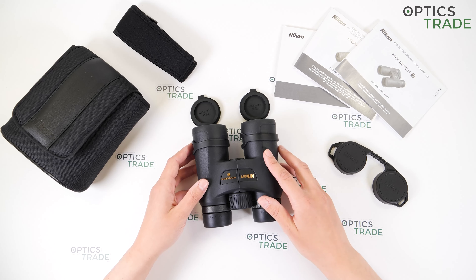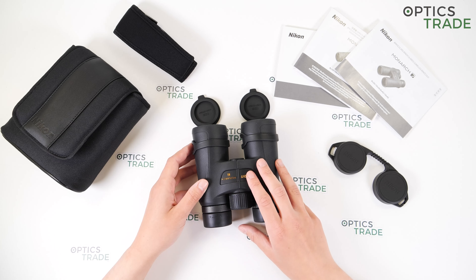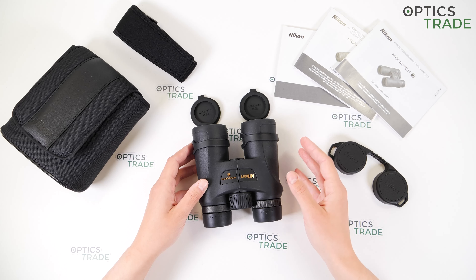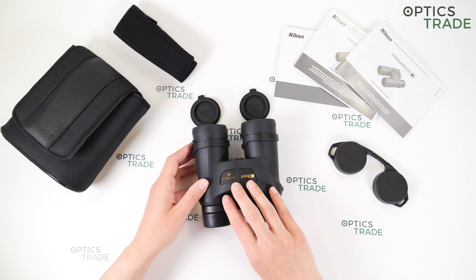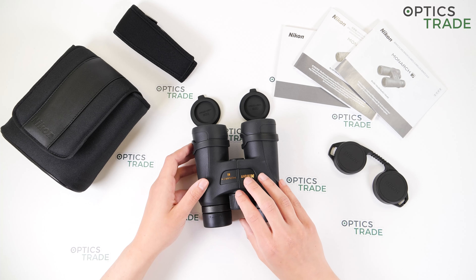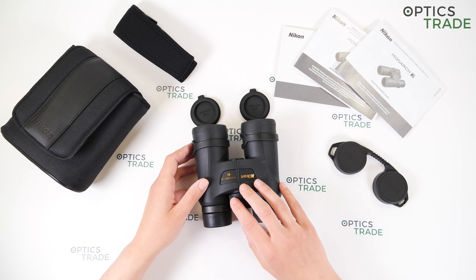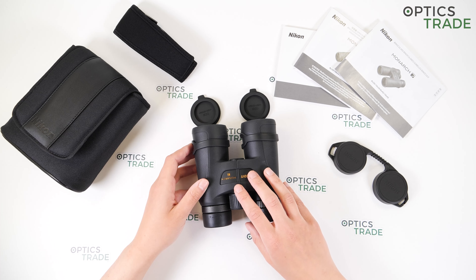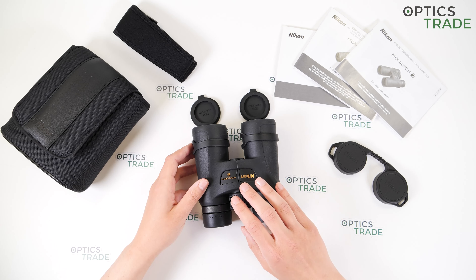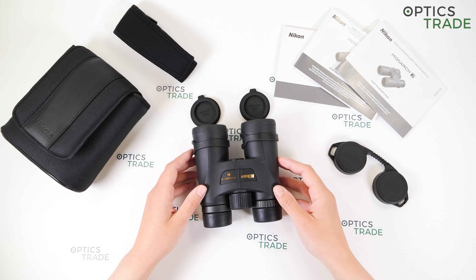Where to use this kind of binoculars? Because of the basic configuration, these are suitable for any type of observation. The 10 power magnification will give you a more detailed image but a more narrow field of view, so maybe these are not that suitable for scanning an area. They're more suitable for detailed observations — if you're a birdwatcher to get that recognition of the bird, or if you're a hunter to get that nice definition of an animal. Otherwise, these are suitable for hiking, traveling, nature observation, wildlife spotting — basically any type of observation.